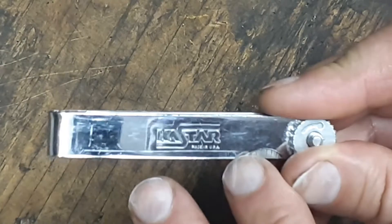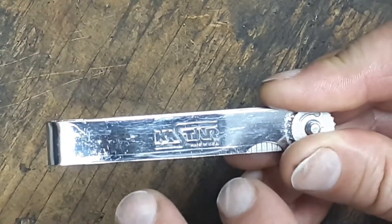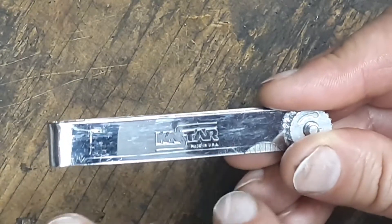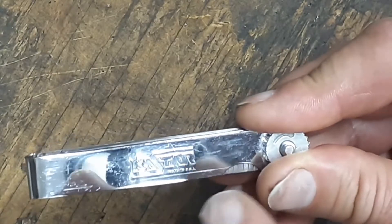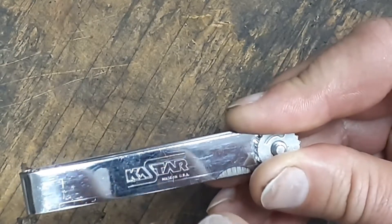These feeler gauges are not terribly expensive — I think they're around five bucks. The model number for these is 27A. It does have 15 different blades on it, plus it has a ruler — a steel ruler. They're steel made, three inches long by half an inch wide.